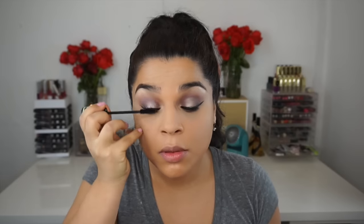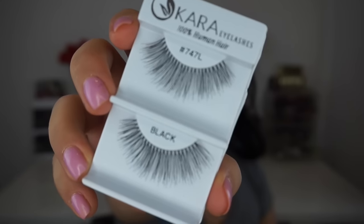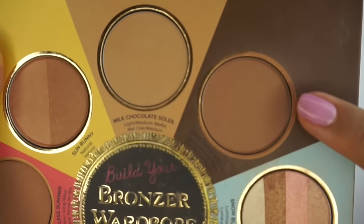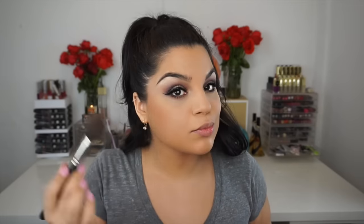For mascara I went back with the Essence Lash Princess, which is actually my go-to mascara right now because it provides so much volume, drama, and length. I'm absolutely loving it and I think it's honestly like five dollars or less at Ulta — it's amazing. Then I used lashes from shopmissa.com — they're one dollar — which just provided more length.